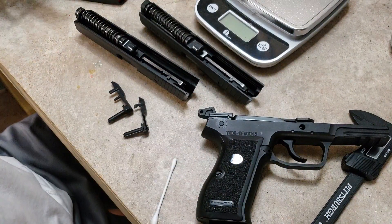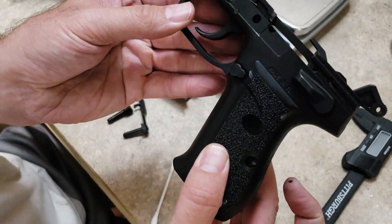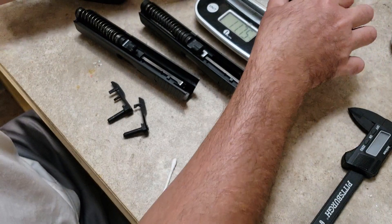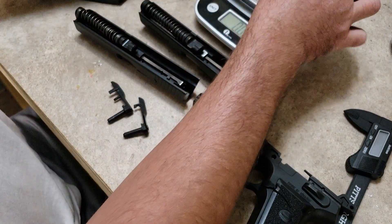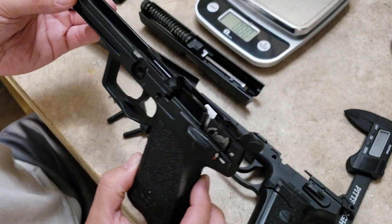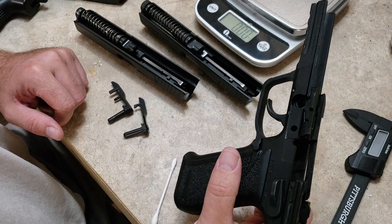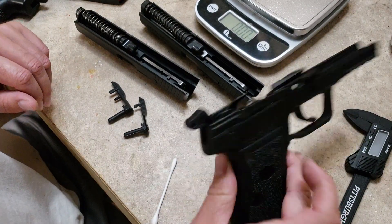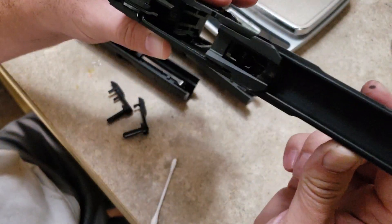Let's get to the frame weights — this is going to be interesting. The SAR has polymer grips screwed on with a standard slot. The SAR frame weighs 11.75 ounces, and the polymer HK frame is just 7.16 ounces. The HK frame feels much lighter than even a P226 frame without the slide on it — it's an extremely lightweight and welcome surprise given how robust it looks.